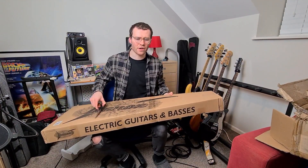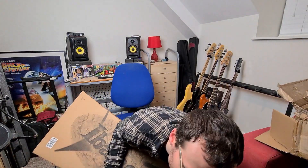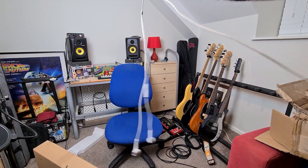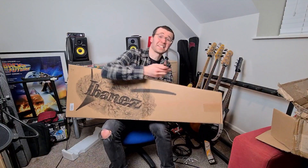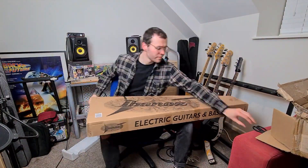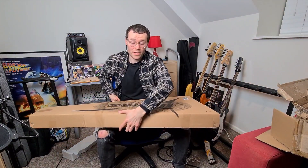Cat! Sorry, she's stolen my headphones — oi! Come back! Opening a bass, let's crack this open! Let's see what we got.